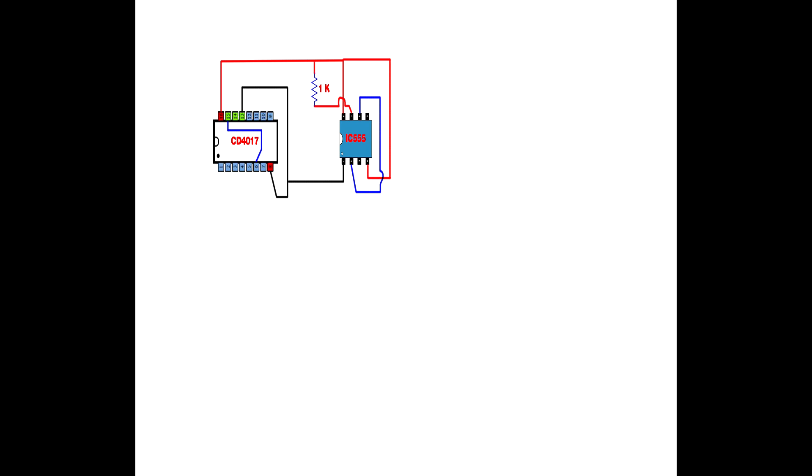Connect the 1k resistor second pin to IC555 pin 8. Connect another 1k resistor to IC555 pin 7, with its second pin connecting to a 100k potentiometer. Connect the 100k potentiometer third pin to IC555 pin 2. Set up a 200 µF capacitor: connect the capacitor negative pin to IC555 pin 1, and the capacitor positive pin to IC555 pin 2.